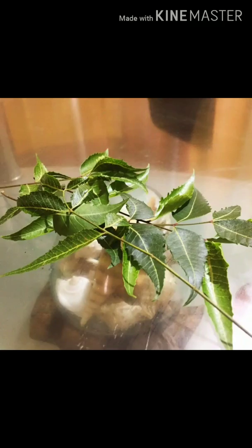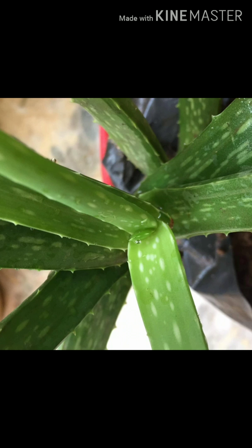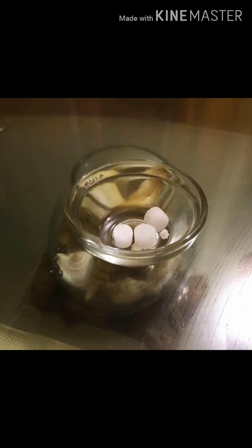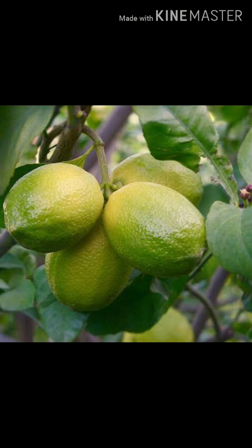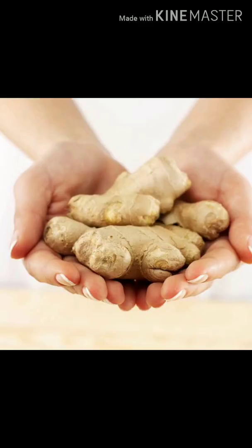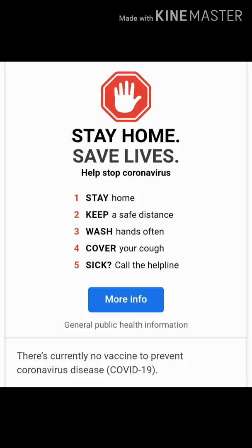We'll use ingredients like neem leaves, Tulsi leaves, which are easily available in your garden, freshly cut aloe vera from your garden, few camphor pieces, oranges of which we will only use the rind, lemon juice from lemons from your garden or market, and ginger — that all to preserve the homemade sanitizer for a few days.